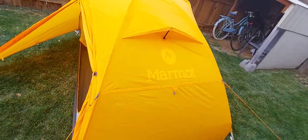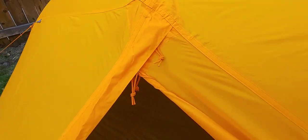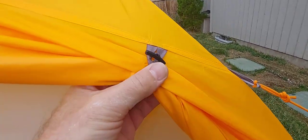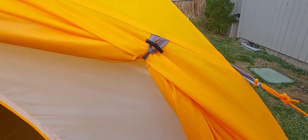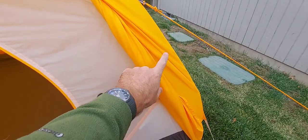It's got a dual zipper so you can vent from the top of the door if you want. These tie-backs for the doors are just fabulous — this cord here is elastic, which is such a brilliant idea. It stretches, and when you clip it back it stays taut. The Big Agnes tent I recently reviewed was good, but this is the best door tie-back I've ever seen. In a wind situation you can open the door and it's really not going to be problematic.